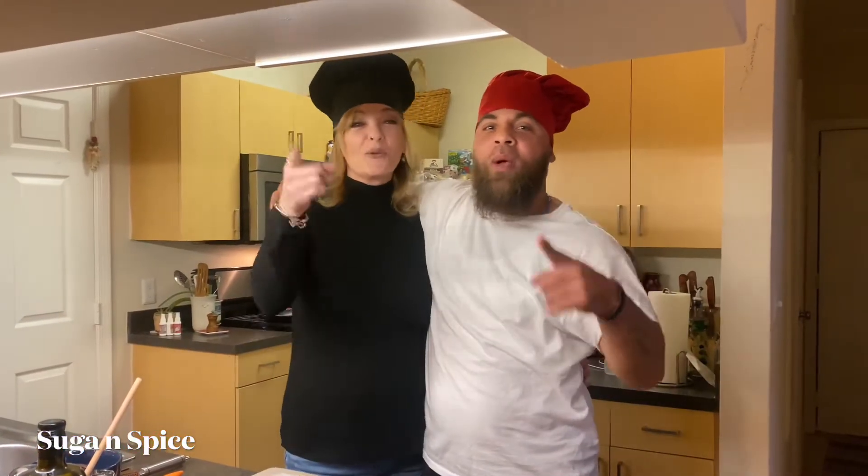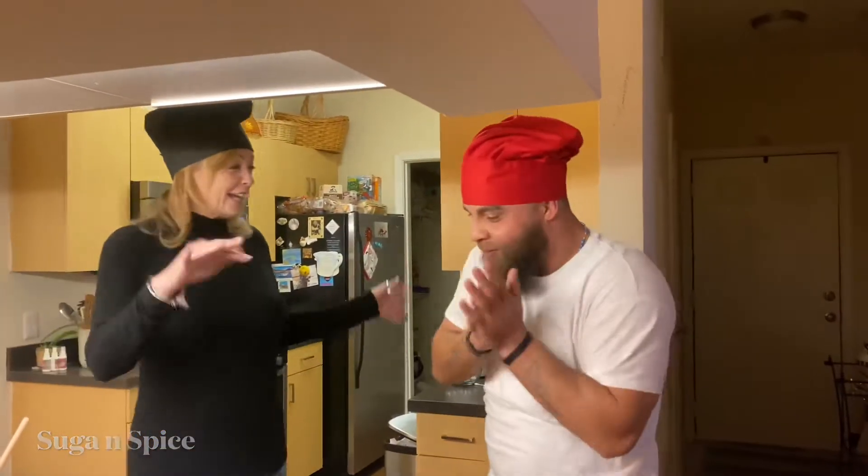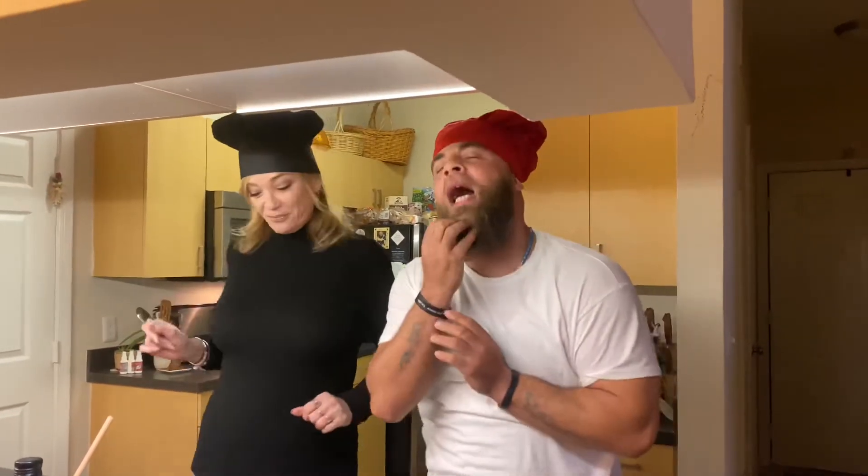I'm Spice, and together we make everything nice. What we got going on today, Sugar? A little Caribbean one we're going to do today. We're going to make some nice fish tacos with some Baja sauce. Baja, Baja.